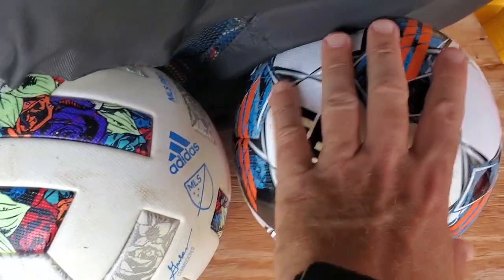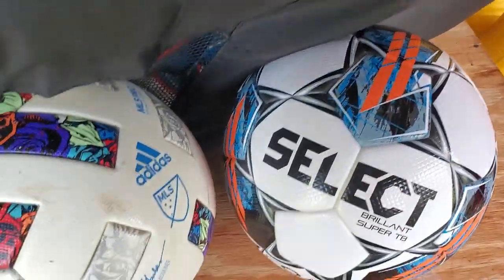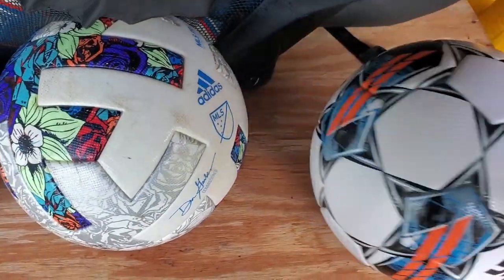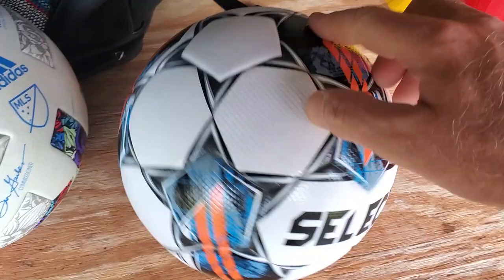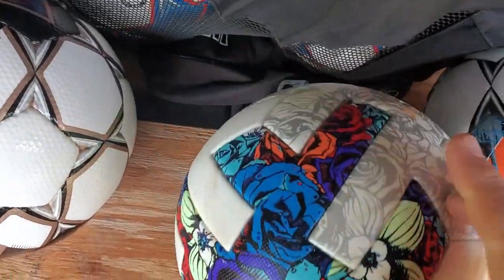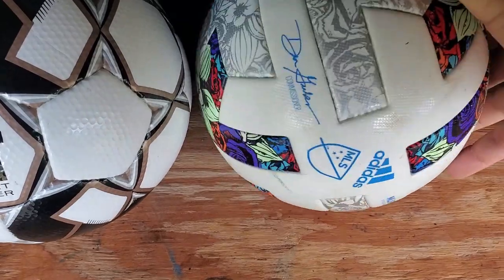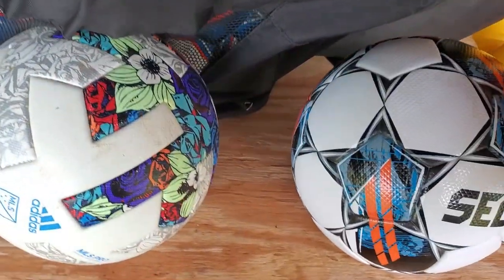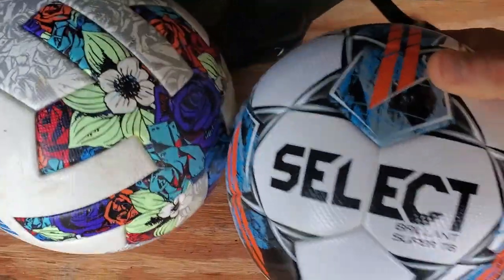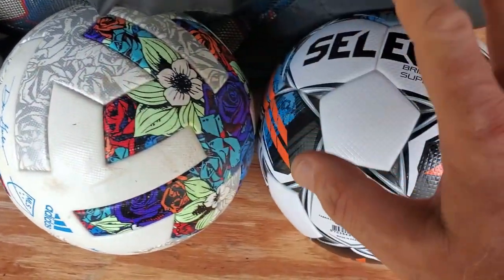Both of them are double bonded, triple bonded. The Select Brilliant Super TB V22 — this ball right here has a magnificent, beautiful new design. Personally, I'm not a huge fan of this Adidas design at all, but it is the official MLS ball, so you have to respect it. But this Select one right here — after trying it out and after talking to several of my goalkeepers regarding the grip — this is unbeatable.